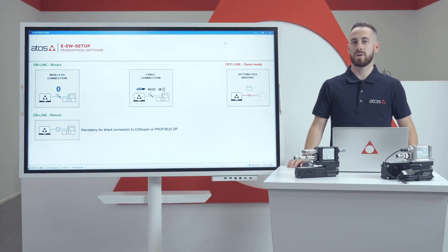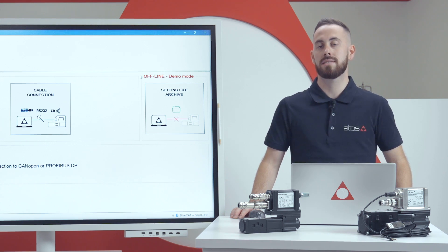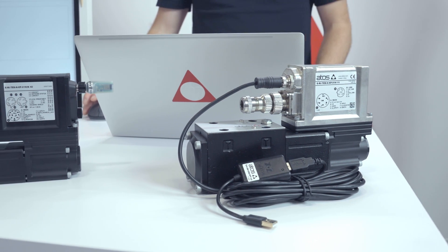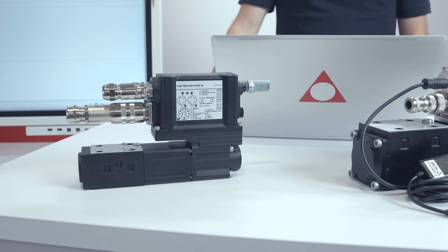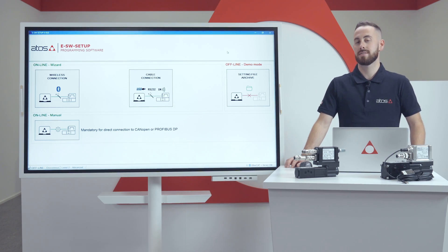According to the valve or driver type, different tools for communication are available. For the complete list of tools, please go on our Atos website and check the dedicated technical table. For example, for the valve I have in front of me, we can use USB cable or Bluetooth wireless communication. Please be aware that these are Atos manufactured products and not standard ones available on the market.